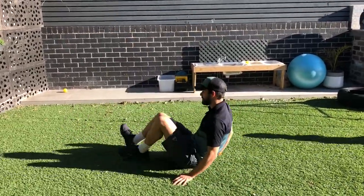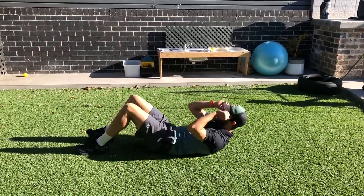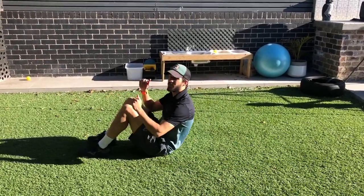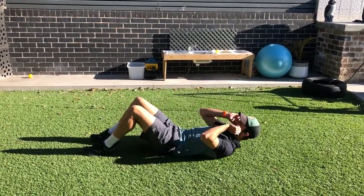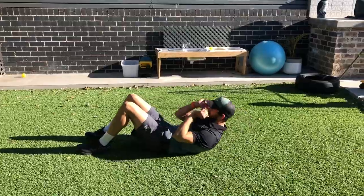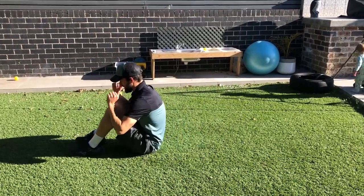After you've done 10 push-ups, turn over on your side — I want you to do 10 sit-ups. You go all the way up, back down. Now again, progression: if this is too hard, you can just do what's called crunches — nice and short, just like this. So you do 10 like that, or if you can handle it, 10 full sit-ups like this.